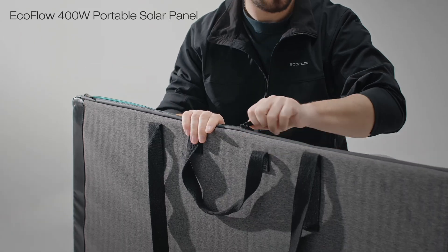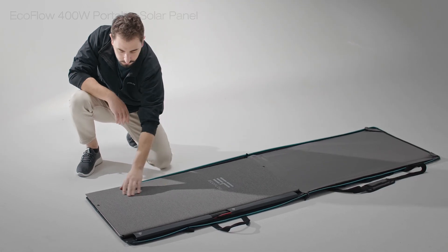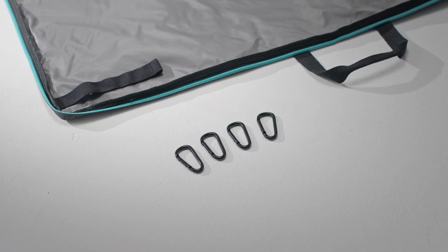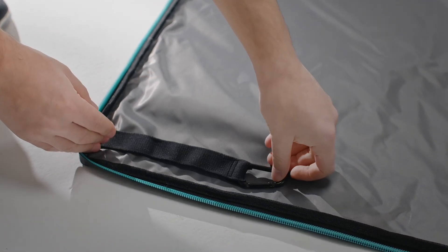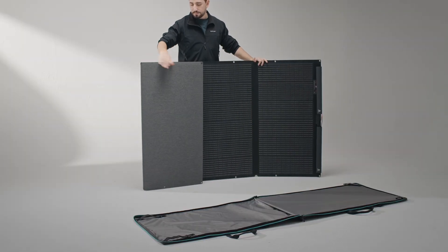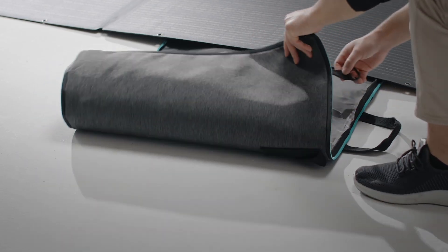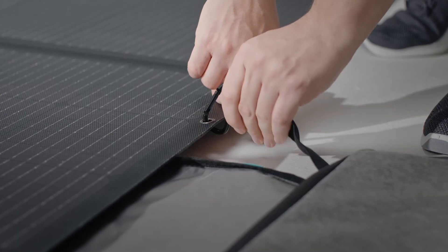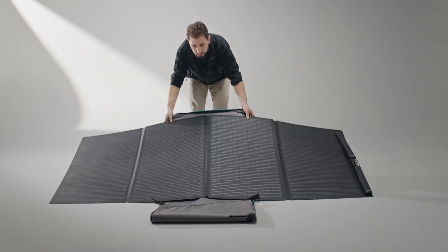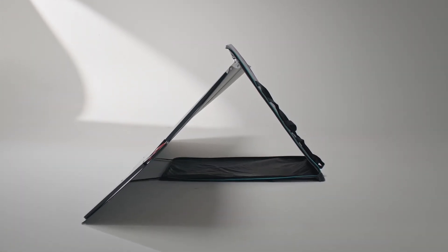When using portable solar panels with brackets, just unfold it. Hang the four hooks on the four corners of the protective bag, then secure the four corners of the protective bag to the holes on the sides of the solar panel using hooks. Stand the solar panel and protective bag upright, and adjust them to the optimal placement angle for maximum sunlight exposure.